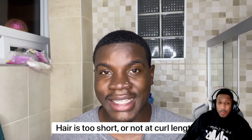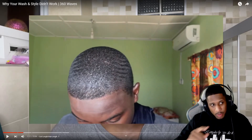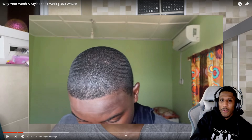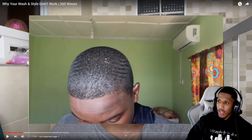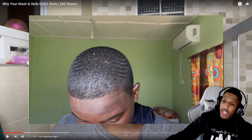The first reason why the washing style method is not working for you is because your hair is not long enough. I made a video after my hair was starting to grow and decided to do the washing style method just to see what would happen — literally nothing happened. I wasn't able to get waves simply because my hair wasn't long enough. If your hair looks like this and you're brushing, you're not going to see any progress.